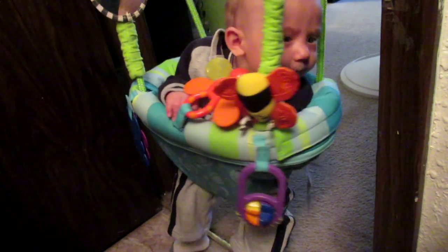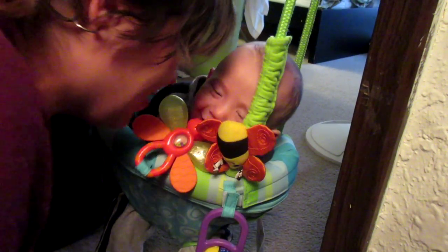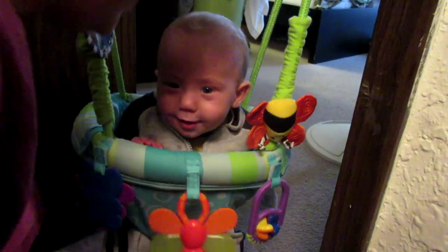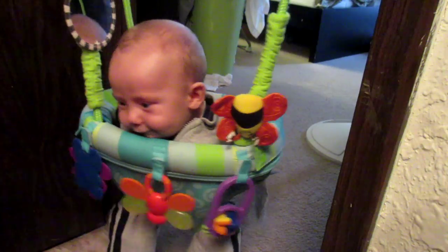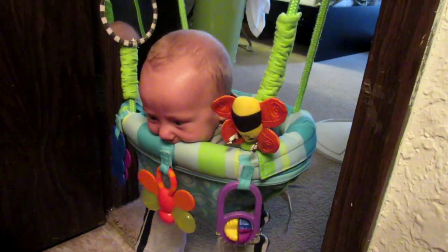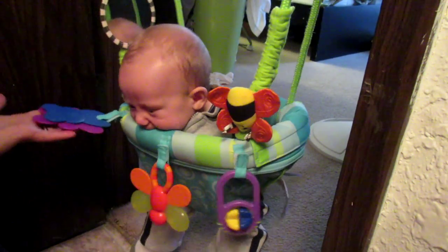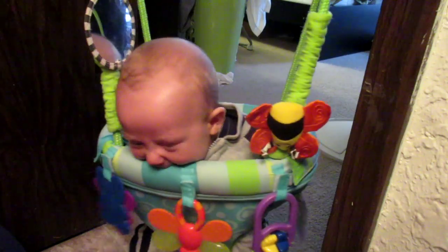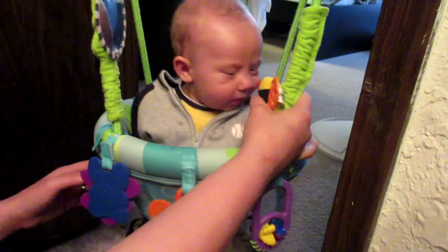You look so cute — you can barely figure this out. You look like a little baby in a — I don't know, like a baby flower somehow. You're just gonna chew on your chair, you're so cute. Oh look, don't forget about the bumblebee!